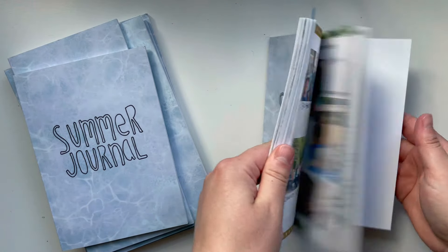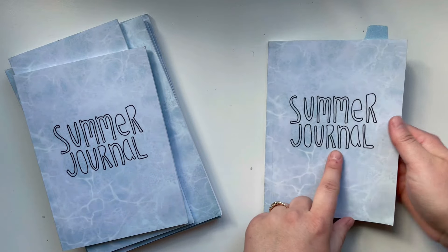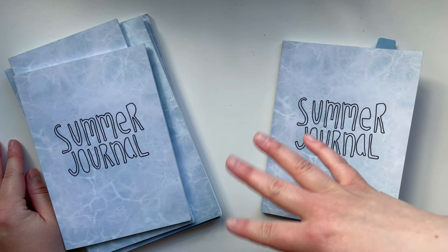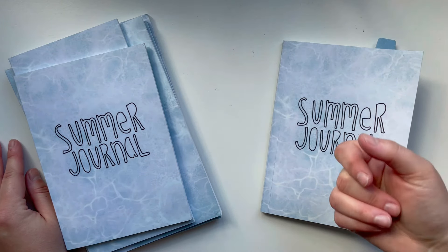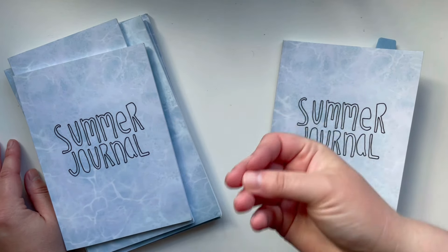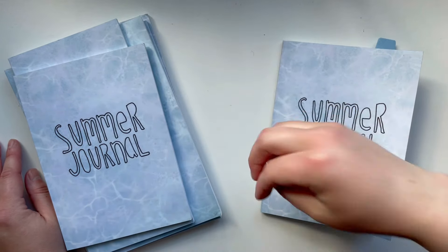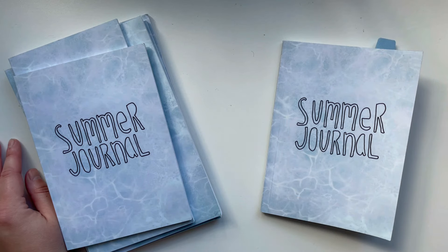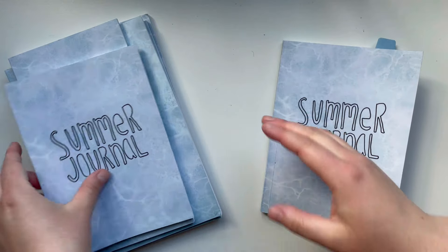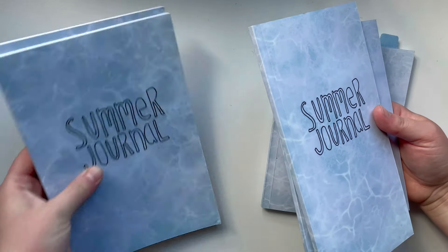I'm going to share a flip through of it so you can see some ideas of some different spreads and how I like to use this. Someone recently asked when are you going to release your summer journals? And actually they've been released since 2021. This is the very first set of seasonal journals that I've made. I have summer, fall, Christmas, and spring — the only one left I have to do is winter. You can pick up these summer journals on Amazon and I will have them linked in the description box below.